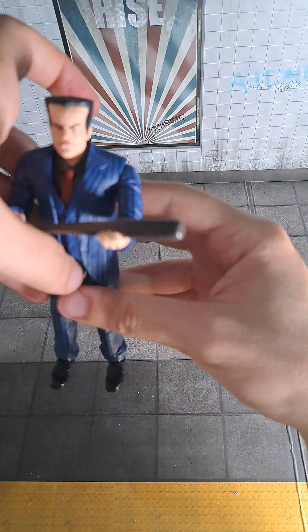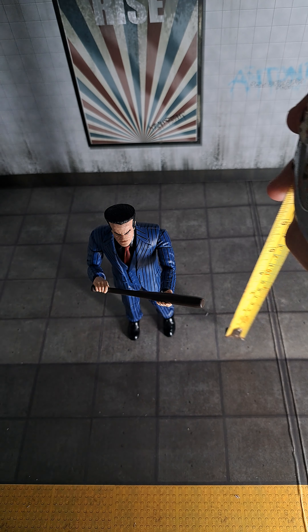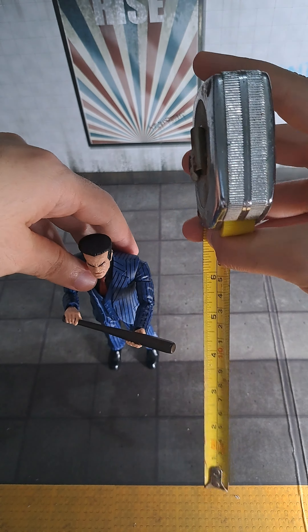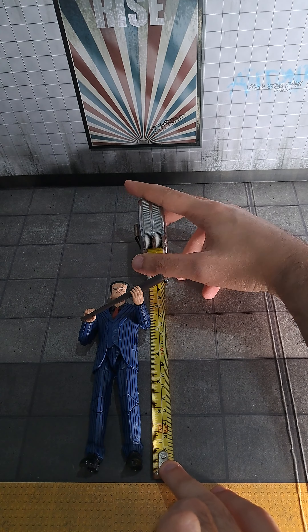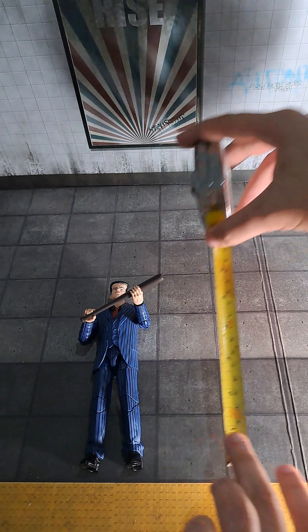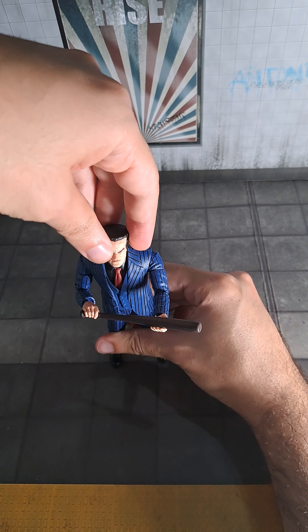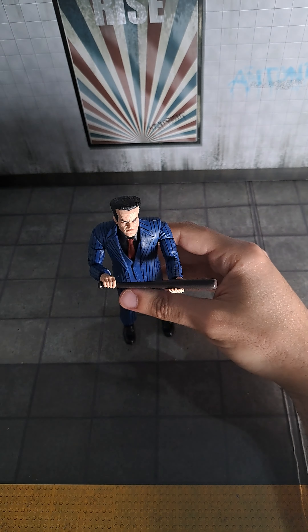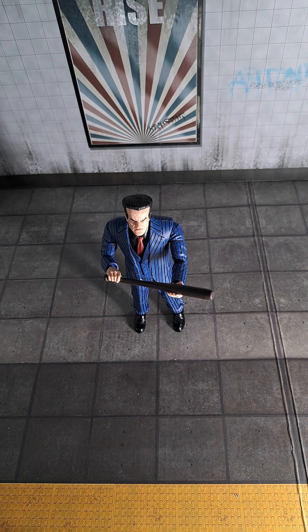Well, I have to say it's a really nice figure. I forgot to measure — it comes in at six and a half inches, you can see here. Yeah, I really like this figure. What do you think about it? Please leave a like, comment, and subscribe if you'd like to watch more videos. Thank you very much.